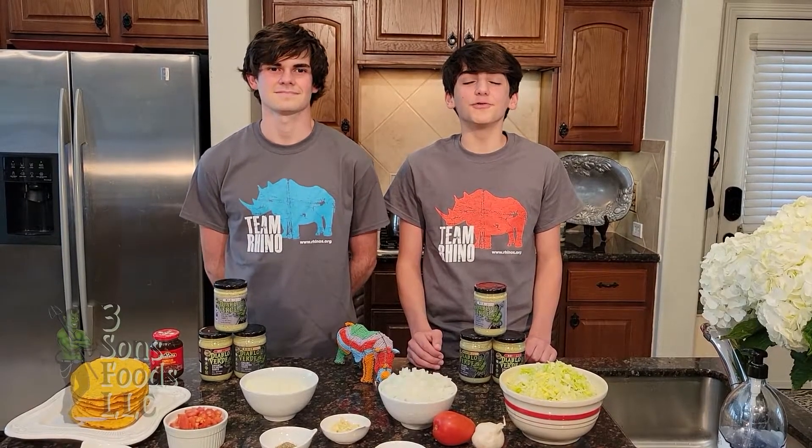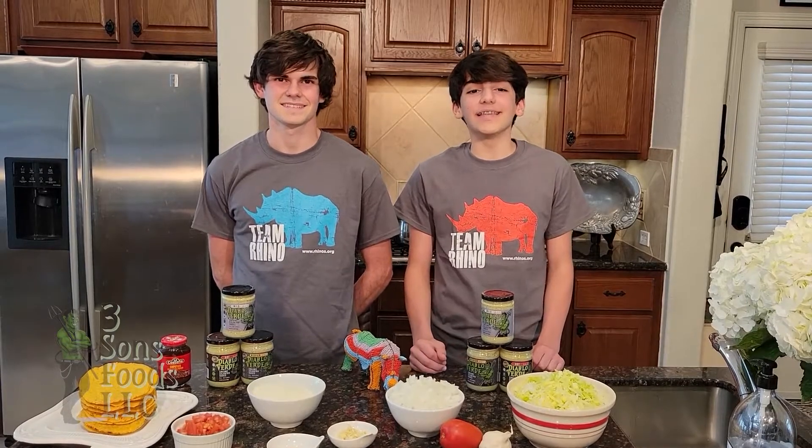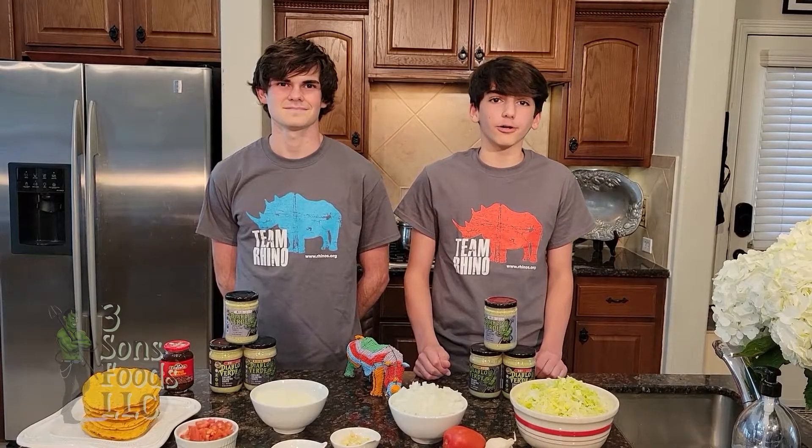Hi, welcome back to the Three Suns Foods YouTube channel. I'm George and this is Adrian. Happy Cinco de Rhino! Cinco de Rhino is a day established by the International Rhino Foundation to help raise awareness and money for rhino conservation.